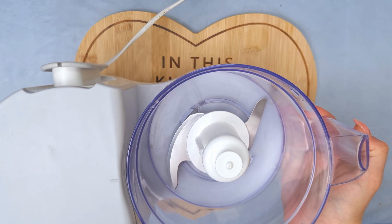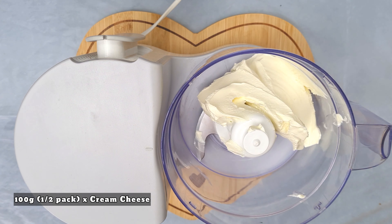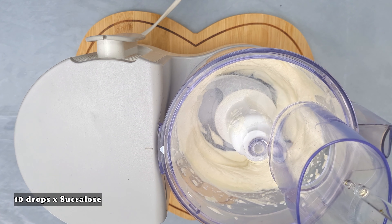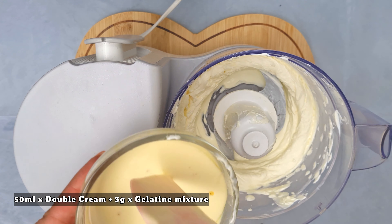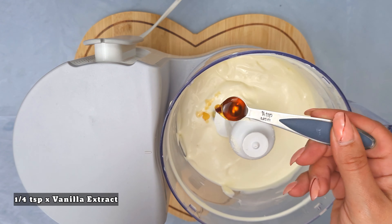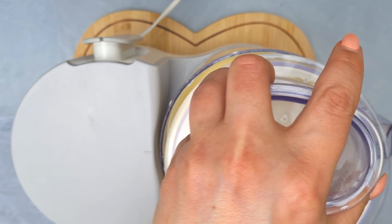In a food processor add 100 grams of cream cheese — that's about half a pack. Beat the cream cheese until it's fluffy. Add 10 drops of sucralose or sweetener of choice and mix again. Next add the double cream with gelatin — make sure the mixture is not too hot otherwise the cream may curdle. The final ingredient is a quarter of a teaspoon of vanilla extract. Mix until everything is combined.